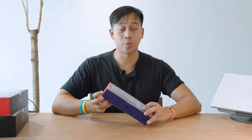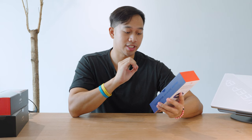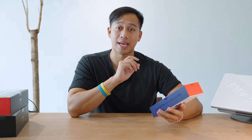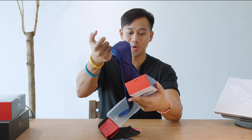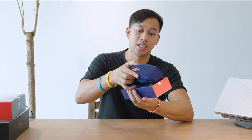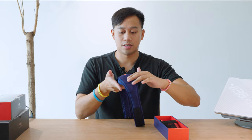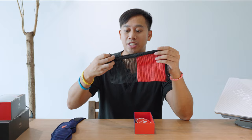First up we're going to unbox the Manta Sleep Silk. It's 30 momme 100% pure silk, gentle on the delicate skin around the eyes. Ultra breathable materials keep you cool through the night and it's true 100% blackout for deeper sleep. Feels really nice in the hand — it's got a beautiful navy silk feel and even the eyelet pads have that same quality. There's also a nice mesh pocket included.